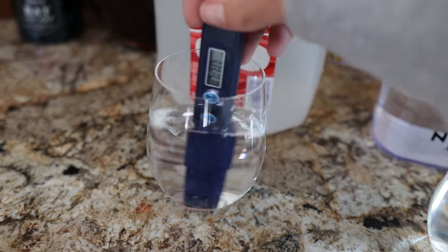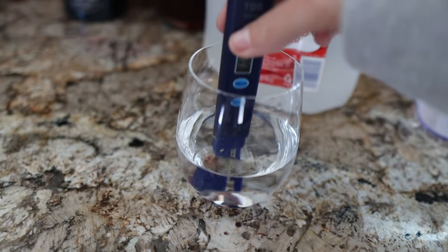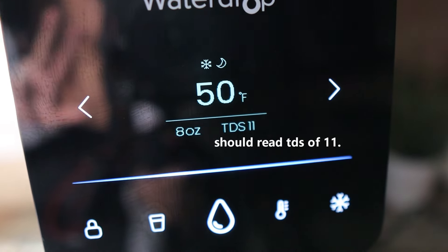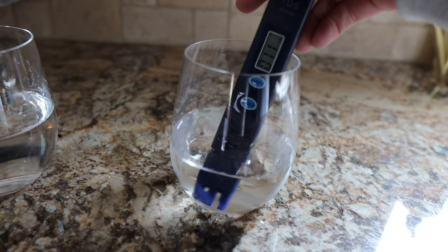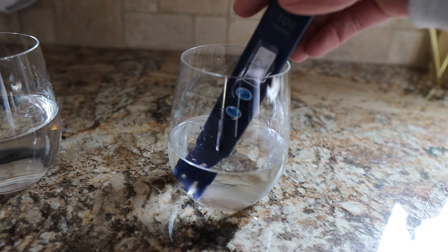After cleaning the meter with distilled water and getting back to zero, the final test is the Waterdrop filter water. Holy smokes — that was hella accurate. It's reading 11 to 12. Well, that's impressive.